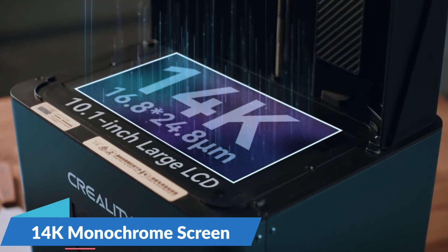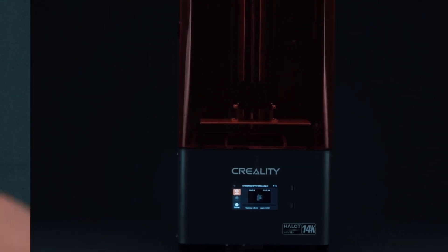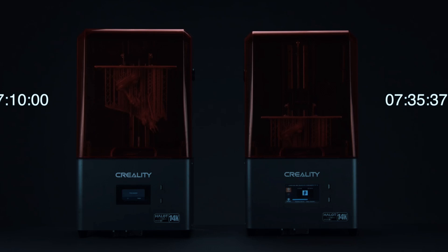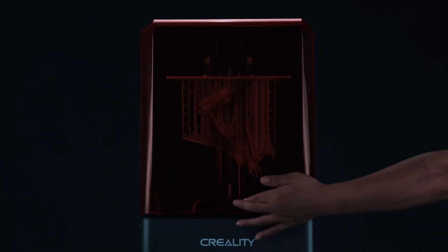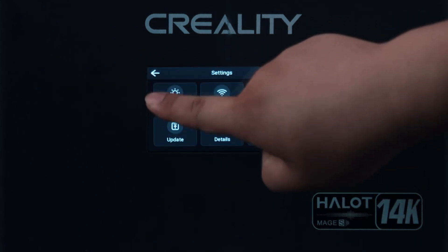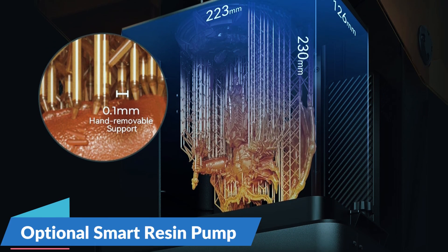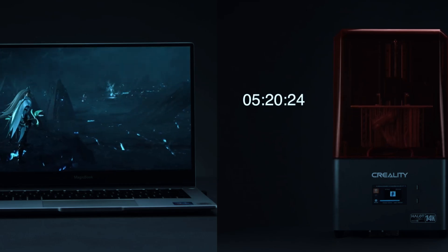Its 14K monochrome screen delivers sharp detail down to 16.8 microns, which puts it among the most precise options on this list. Thanks to Dynax Plus Mode, you can reach print speeds up to 150mm per hour, perfect if you're working with tight deadlines or need to produce multiple parts in a single day. Stability isn't an issue either, with a closed-loop motor and dual linear rails that keep movement clean and consistent, even on taller prints. One standout feature is its smart operating system, which lets you monitor and control prints directly from your phone or computer — helpful if you want to step away while it runs. The built-in air filter keeps odors down, and the optional smart resin pump automates refills, cutting down on messy handling. It also connects to Creality's cloud library, which makes finding ready-to-print models fast and easy.